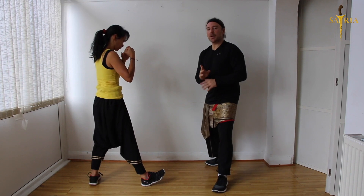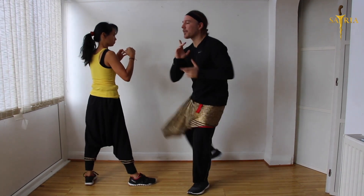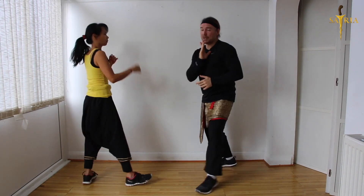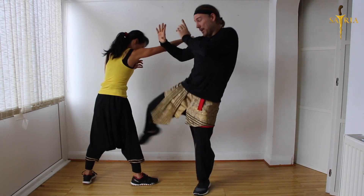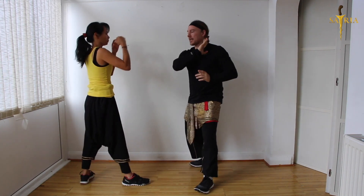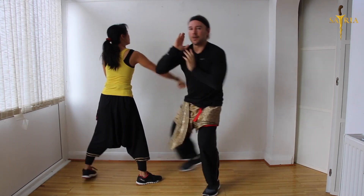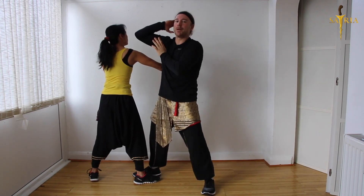The first thing you're going to use is the triangle and the kick comes up. As she steps in there's a kick — you need to get the angle of this kick, so you're using the shin as she steps in. You can see there's an elak: one step, step. One more time — one step, step.